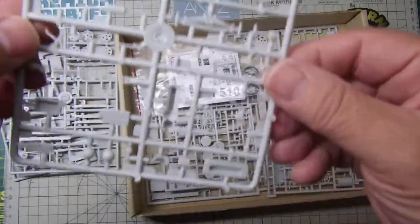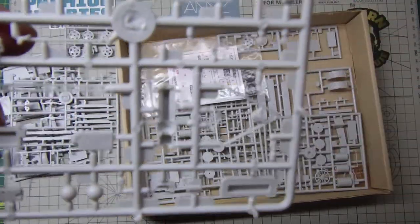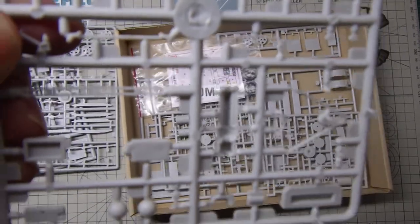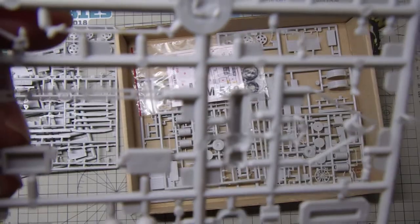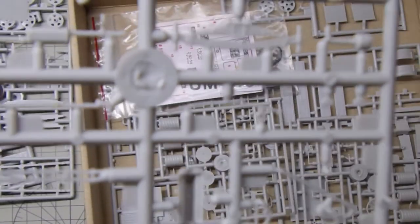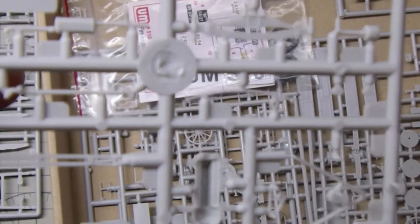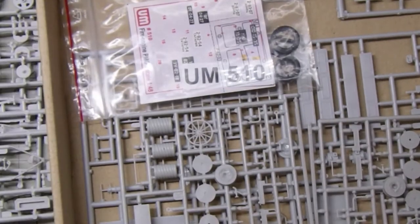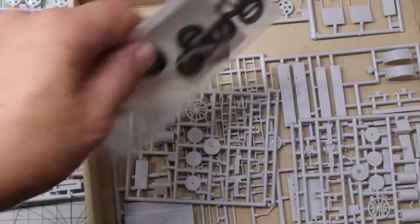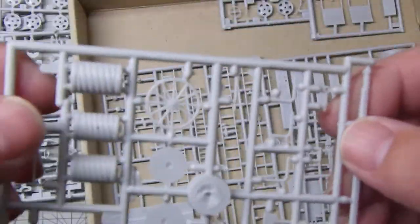It's quite finely molded — let me zoom in a bit. Some of the detail parts here — yeah, it's quite finely molded. There's not much point going through all the other parts, although they are quite nice. The wheels on the back go around and are quite finely molded again.